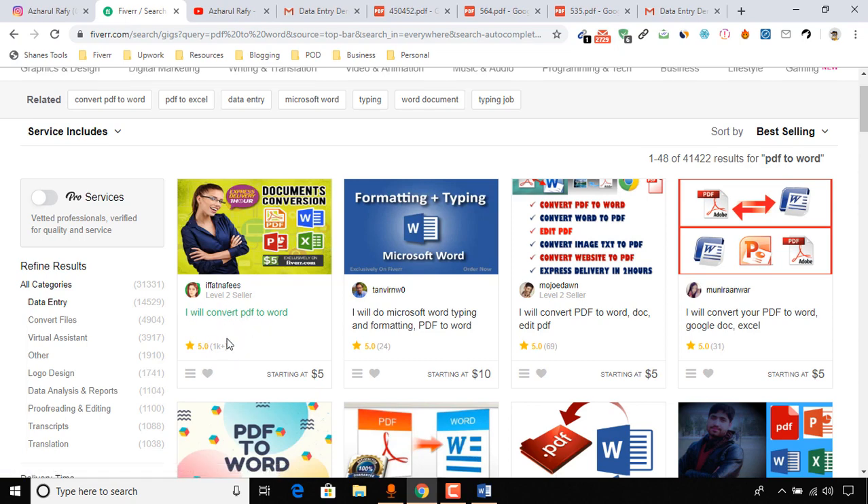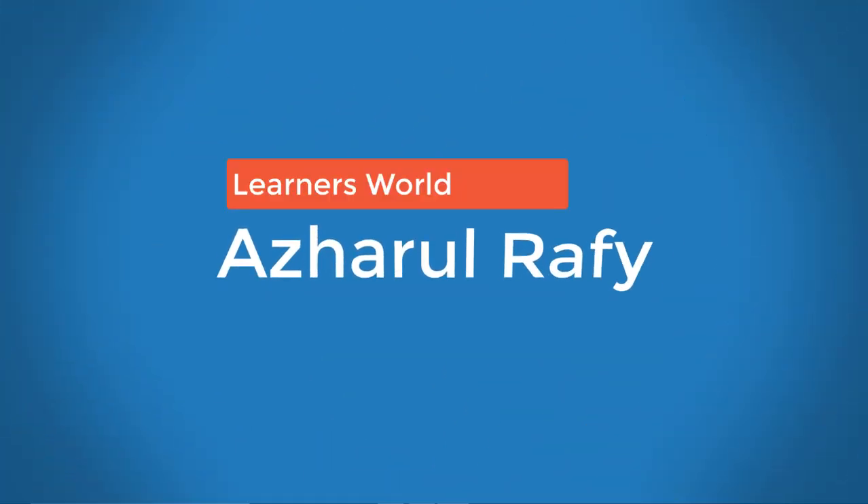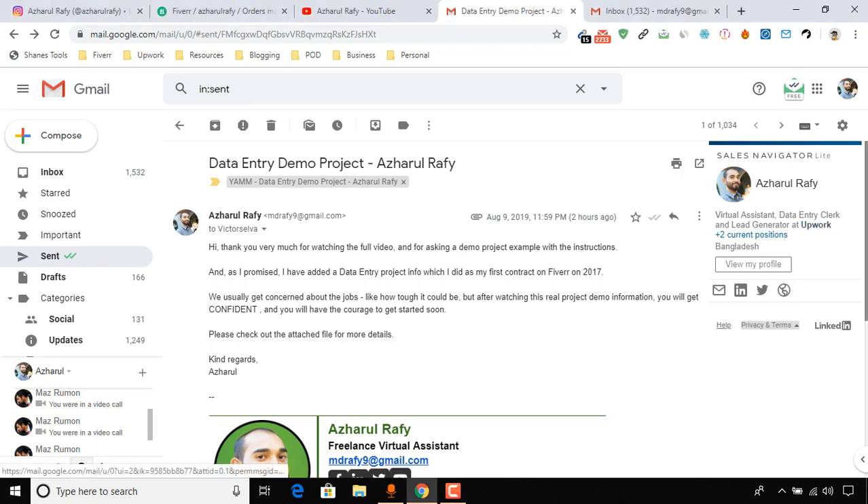Just take a look — 1000 plus reviews on this PDF to Word conversion gig, so just imagine how much she made. Hello viewers, this is your host once again. Welcome to this new video where I'm going to review your submitted work files regarding this data entry demo project.